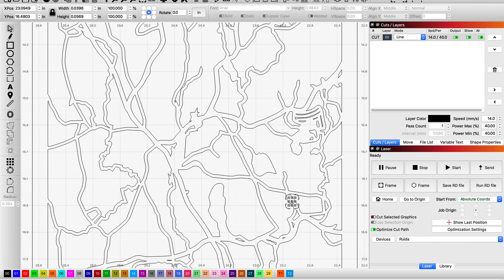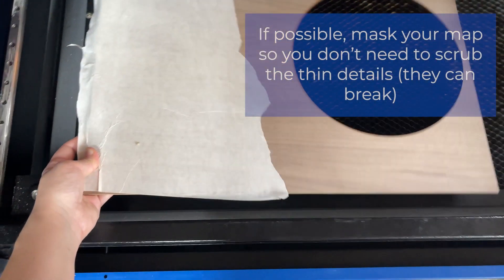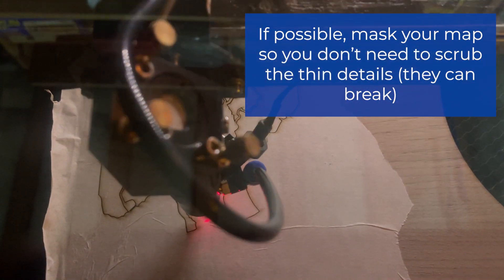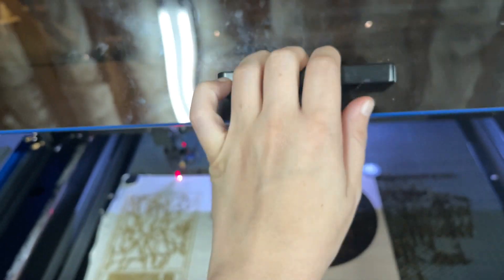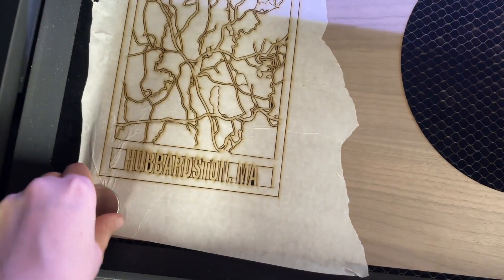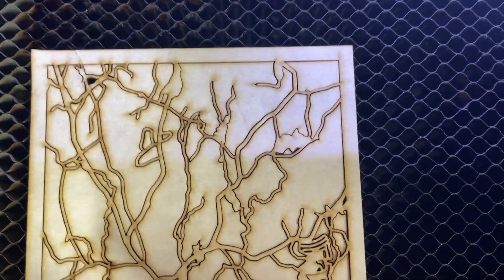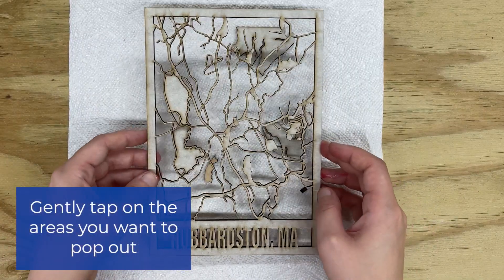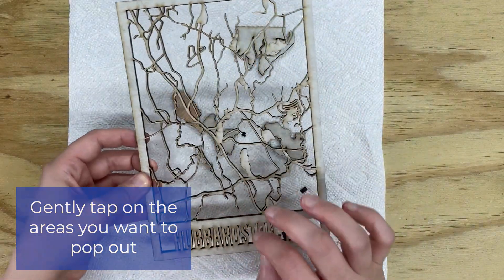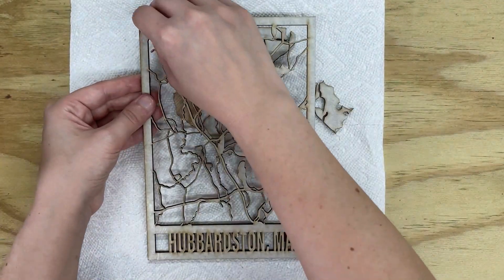The pieces along the edge — small little things that really aren't going to be cutting out very well. I do suggest masking when cutting out maps, just because of the small detailed lines. See all the small little details. When I want to get these small detailed pieces out, I'm just going to tap on it gently and they usually just pop right out. Now I'm going to start removing the masking.